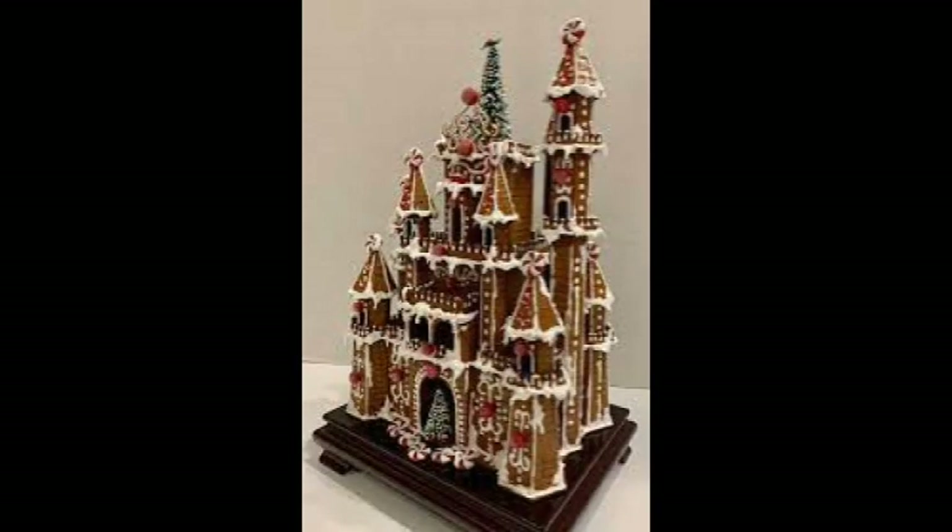We don't do that anymore, although we do make castles sometimes with gingerbread. Some of the artistry has moved from pies to gingerbread.